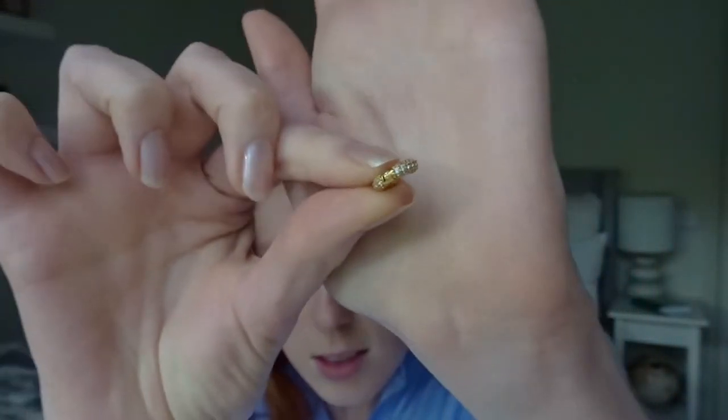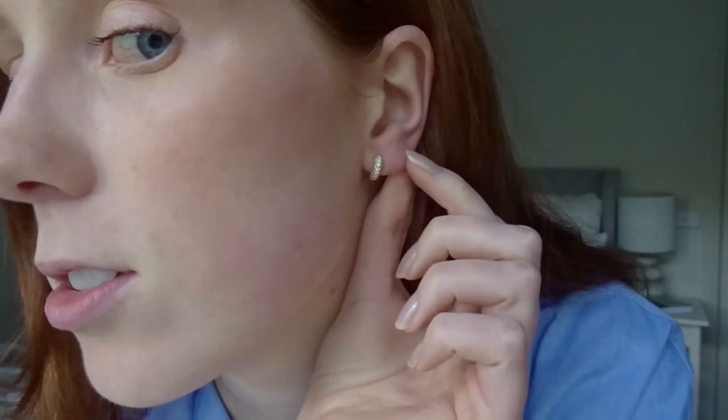I actually wrote down notes about all of them so I could properly tell you guys. First up are my huggies — oh my god, they're so cute! They're so tiny and adorable — little gold huggy earrings with cubic zirconia. Cubic zirconia is like a nice fake diamond, a cheaper version that actually looks really good. They even use cubic zirconia in engagement rings and all different kinds of jewelry.